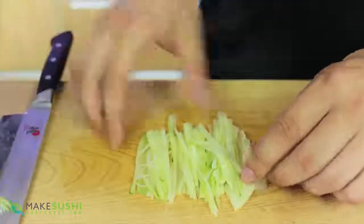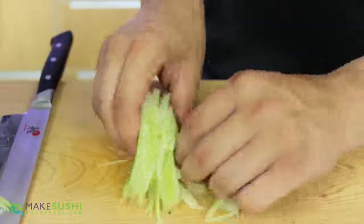Now you know how to make the Katsura Muki cut the easy way. I hope this is useful to you and I hope you use it in your sushi recipes or whatever you need the Katsura Muki cut for, and I hope it works out for you.